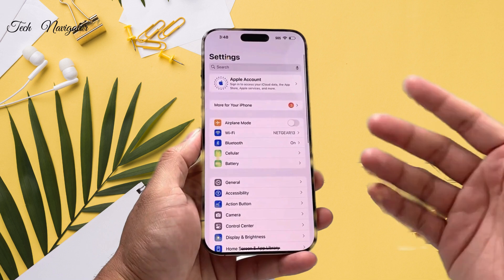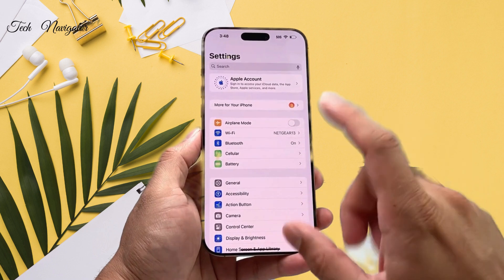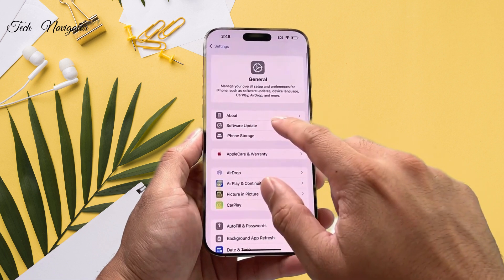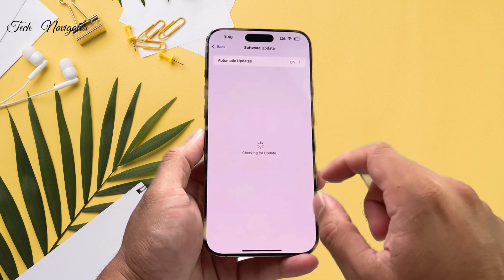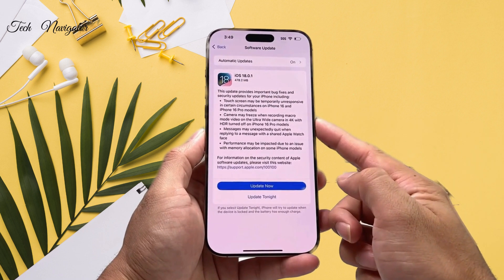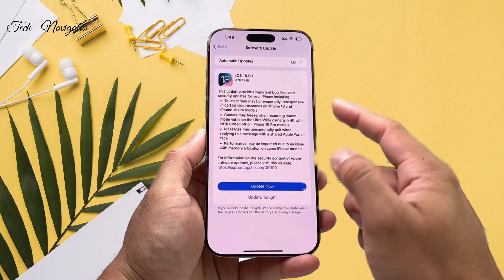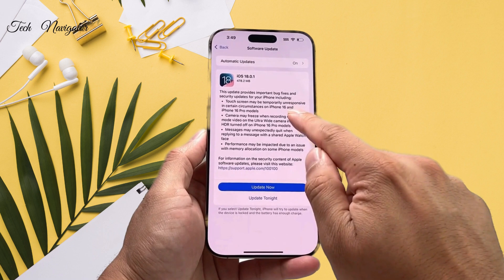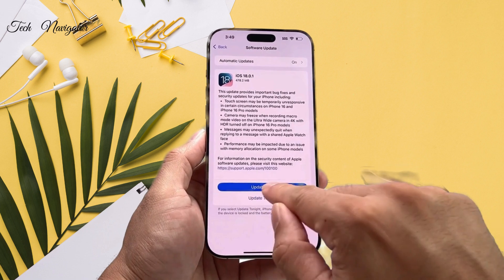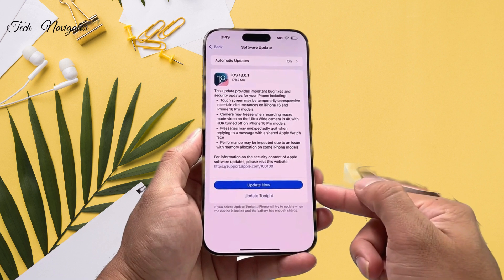As with any other solution, it's always good to update your phone to the latest version. Especially with iOS 18 — if you go into Settings, then General, then Software Update, there is a new update available that addresses camera freezing on iPhone 16 Pro models and touchscreen issues where it's unresponsive in certain circumstances. Always update to the latest iOS version to fix those issues.